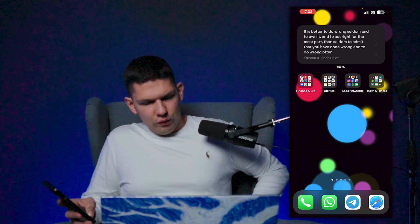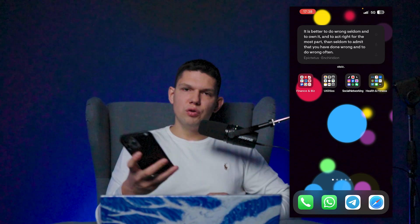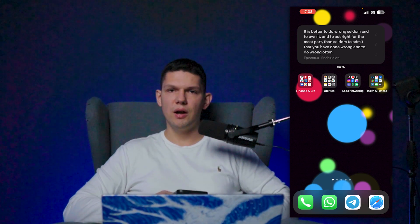It's Marco and in today's video I'm going to show you how to take a long exposure photo on your iPhone. But before I show you that, please subscribe to my channel.